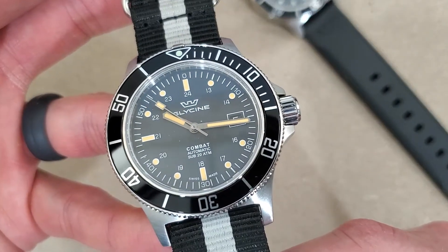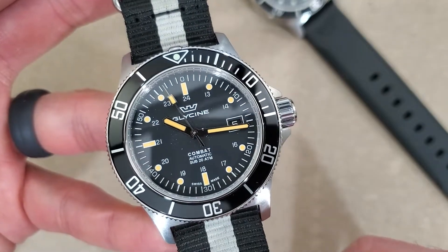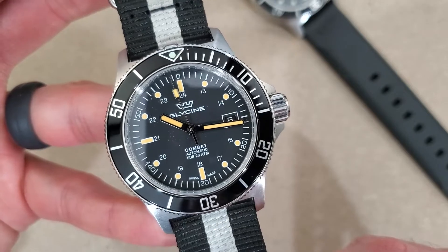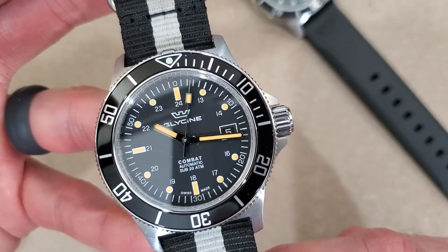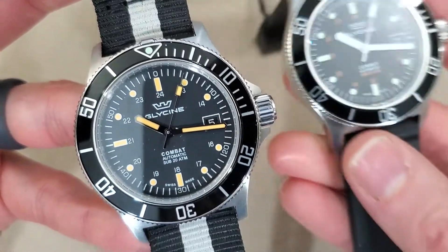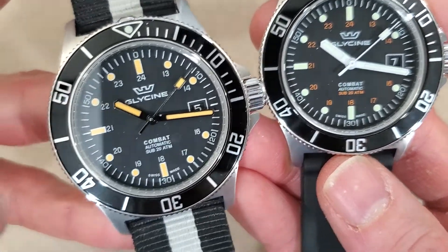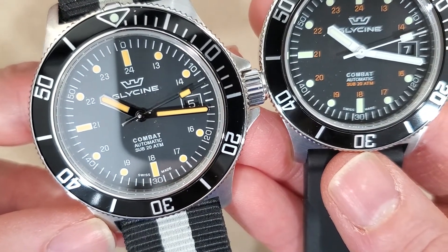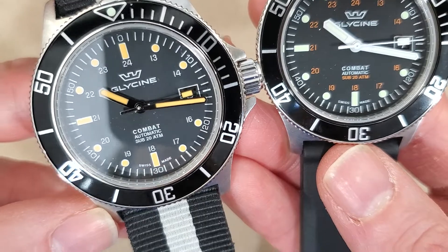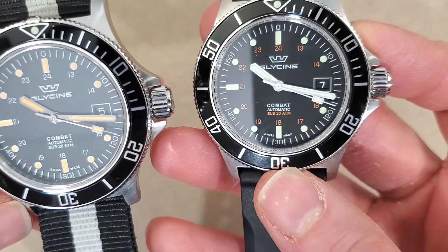Again with the black dial and the black aluminum bezel insert. As you can see this has the orange hands and indices. The same printed logo — looks like the wording below is a little bit different color too. Yeah, this one has white and orange, and that one is all white. So the 13, 14, through to 24 is white on this one, and on the GL0087 it is orange.